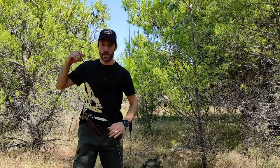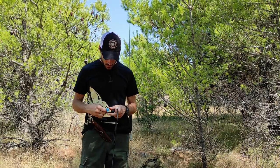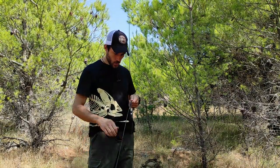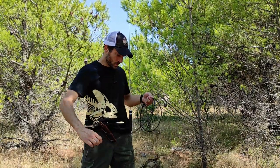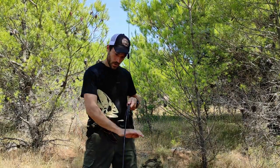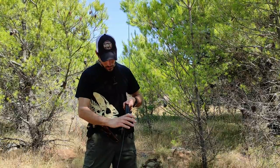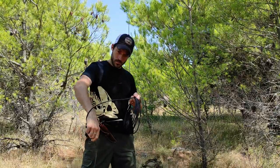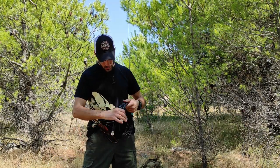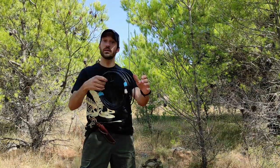Method number two — same thing, but we go over and under, and then again over and under. See, over and under. And again in the end, one breaker strap — over and under — and we are ready again.